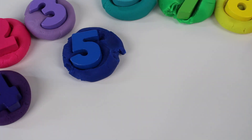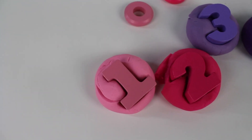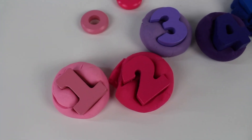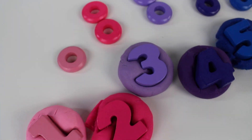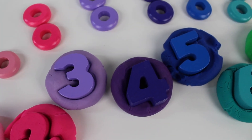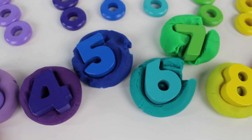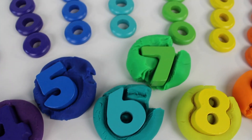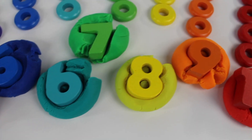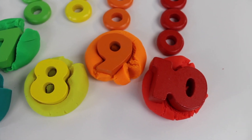You just helped me count to ten. There are different shades of color. We have light pink number 1, dark pink number 2, purple number 3, dark purple number 4, blue number 5, turquoise number 6, green number 7, yellow number 8, orange number 9, and red number 10.